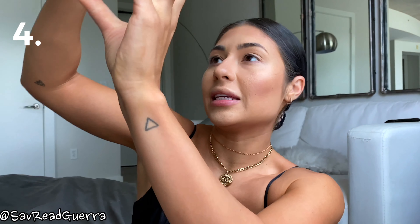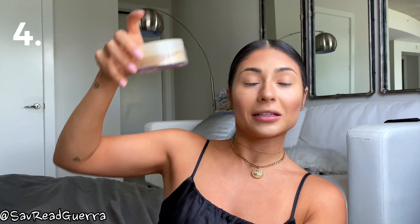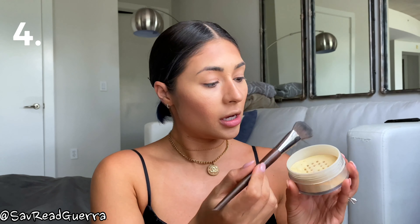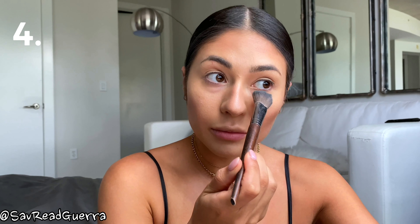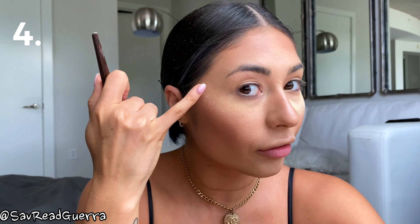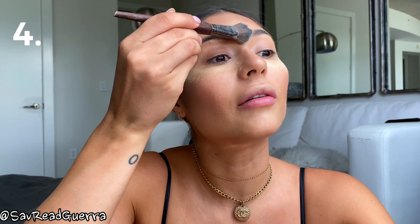Next I'm going to use banana powder - this is Black Radiance True Complexion Loose Setting Powder. I lost the top to this so I have to hold it carefully. I'm going to dab some banana powder and place it under my eyes, going all the way over past my eye up into my hairline because I want everything to look pulled up. I'm leaving the extra residue on for now, and doing the same thing on my forehead.